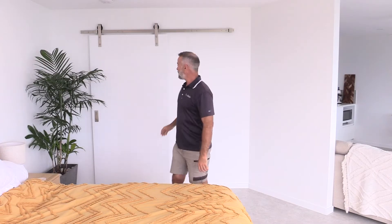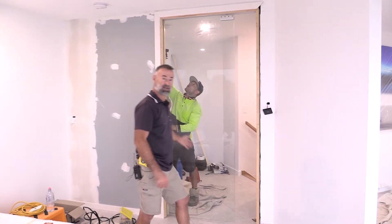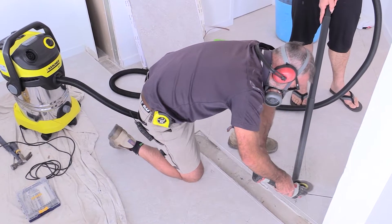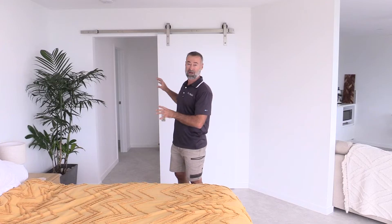Hey guys, James here. Today in this video we're going to be replacing this door here with an automatic glass cavity sliding door by the Gueiser Premium Sliding Doors. What you're going to see in the video is all the tools, all the tips, and everything you need to do a job like this. First thing we're going to do is get all this covered up and protected, then start pulling this wall apart and see what's behind there.